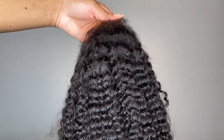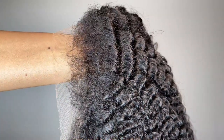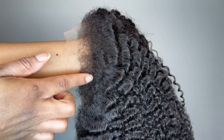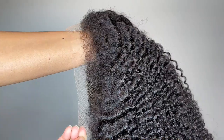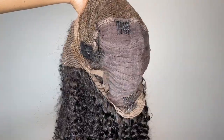Here is the wig. Once again this is their 13 by 4 undetectable lace front wig which is afro inspired. It's a kinky curly texture with 4C edges. Those edges are supposed to mimic the African American edges — those textured edges that we all love so much as naturals. And once you have the wig on it's supposed to look like it's literally growing from the scalp, so a natural hairline that's super realistic.